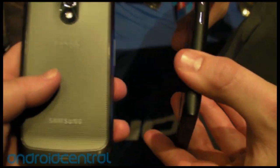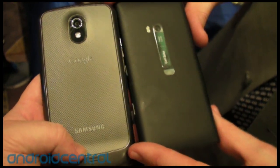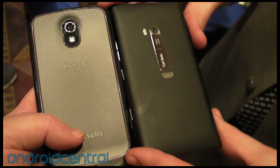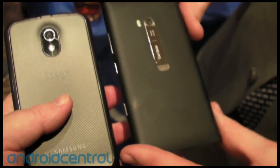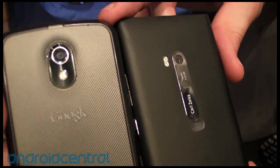Let's see the back. The Lumia does not have a removable battery — I think the Galaxy Nexus has a one-up on that. But I'm willing to bet, sight unseen, that the Carl Zeiss camera on the Lumia 900 is going to be much, much better than what we have on the Galaxy Nexus, and I am disappointed at that.